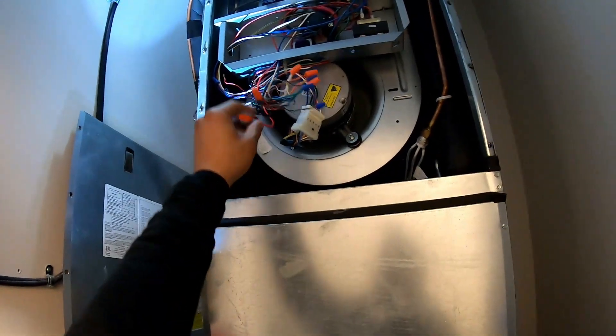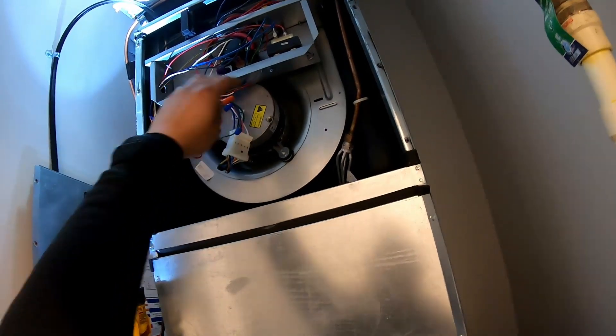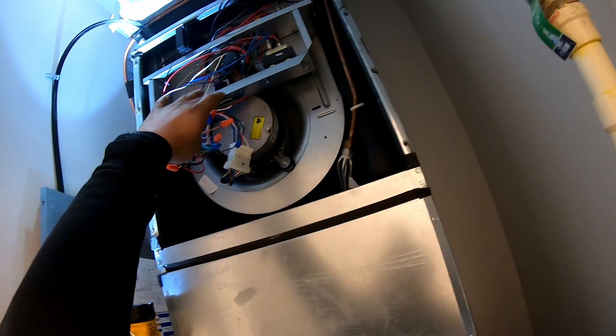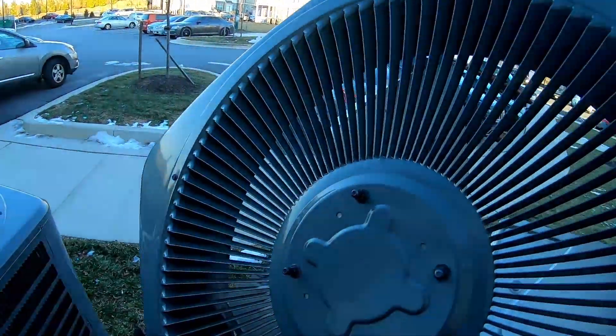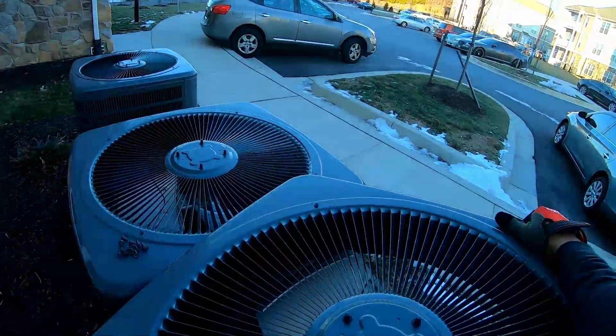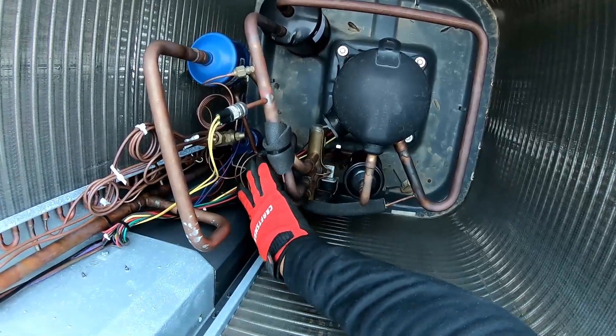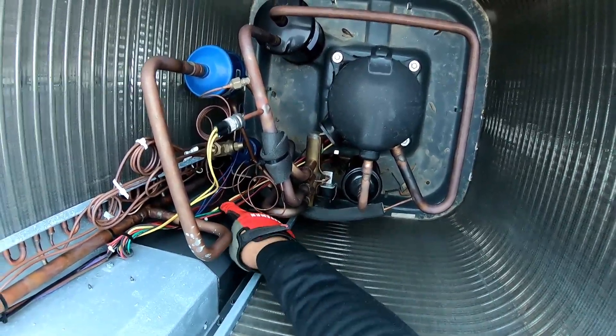Today we're working on a two-and-a-half-ton heat pump. Our indoor air handler is made by one company, our outdoor unit is made by Goodman. We're diagnosing a continuously burning transformer and/or blown fuse — we're going to dig right in and show you what's going on.